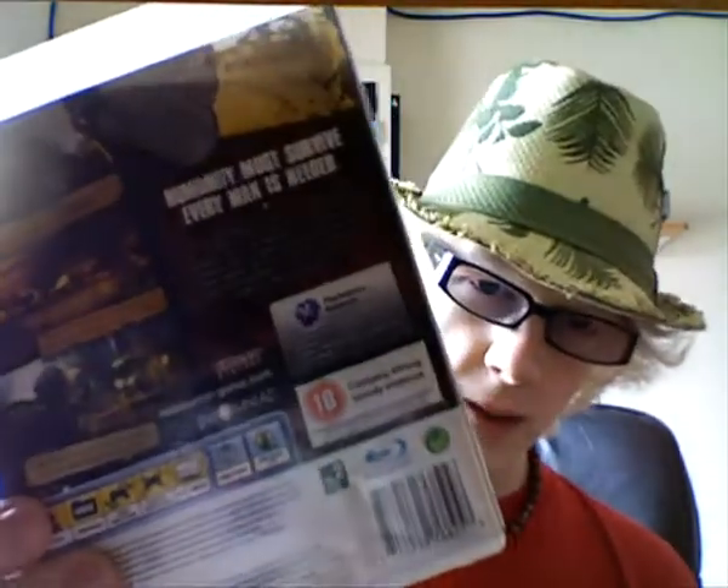I went out and bought some PlayStation games, all second hand. I think it came to a total of about £26 for these three, which is pretty good. First, we have Resistance 2 — apparently it's a pretty good game. I'm not too familiar with it, but it should be really good. This one is complete and in very good condition. Next I got Fallout 3, which has a very high reputation. I got Fallout 1 and 2 on Mac actually, and I don't think it's a similar game at all. Both in really good condition.